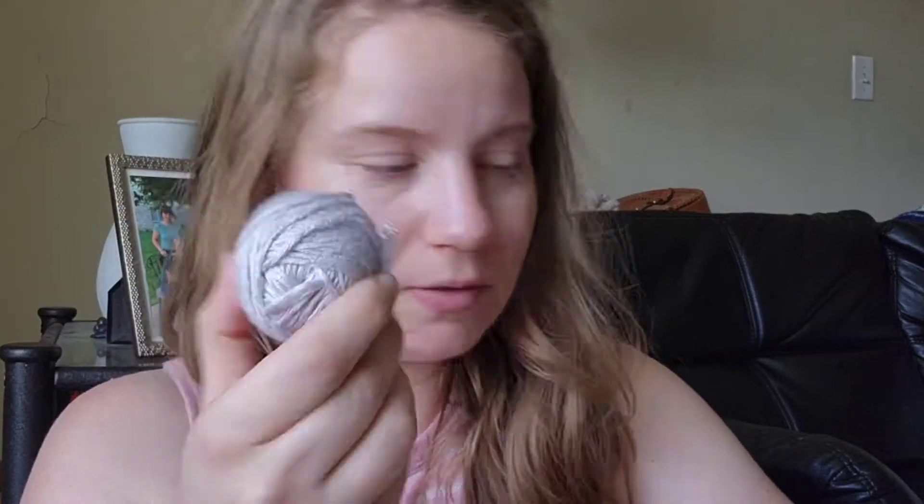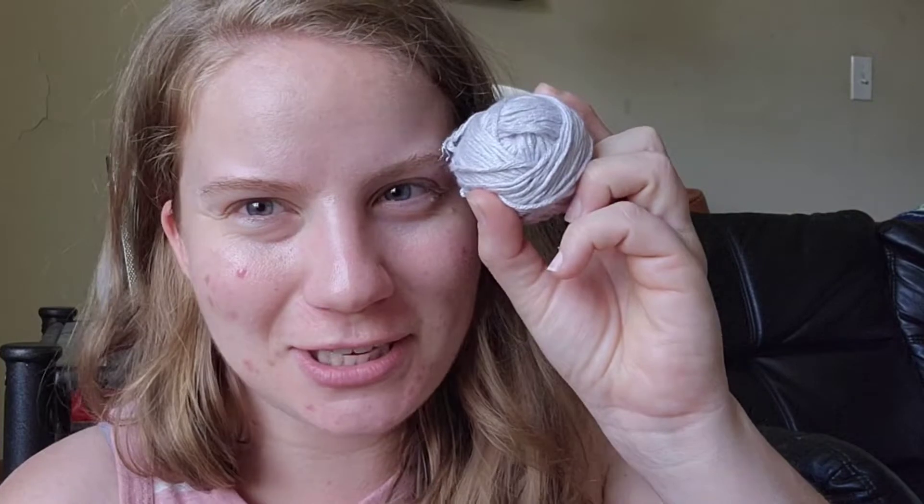I've got this TruBoo Sparkle — my nemesis. I hate this yarn but I'm going to finish it and never use it again.